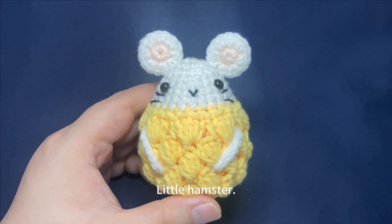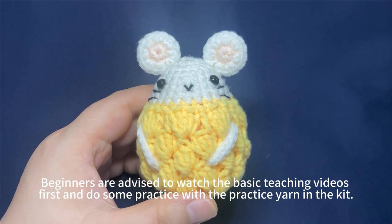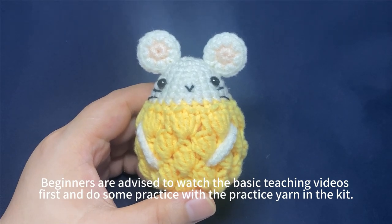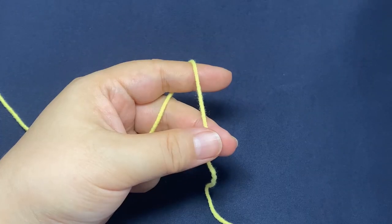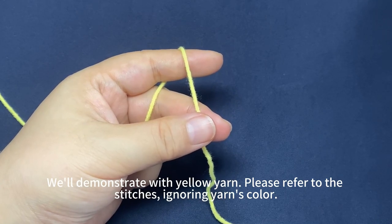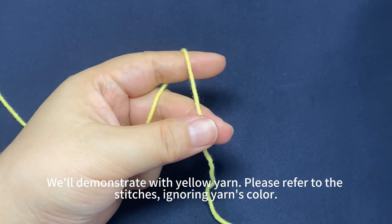Little hamster. Beginners are advised to watch the basic teaching videos first and do some practice with the practice yarn in the kit. The body of the hamster. We will demonstrate with yellow yarn. Please refer to the stitches, ignoring the yarn color.